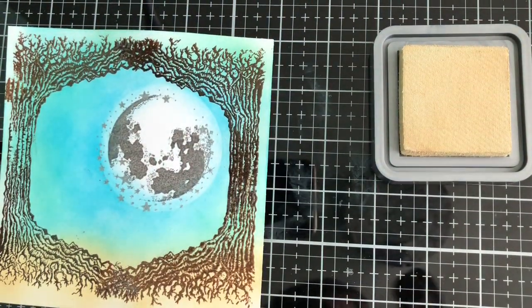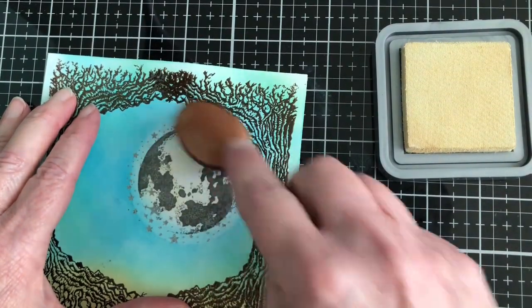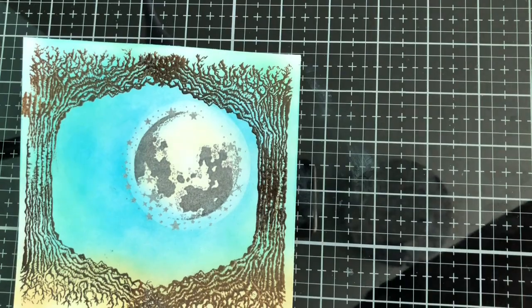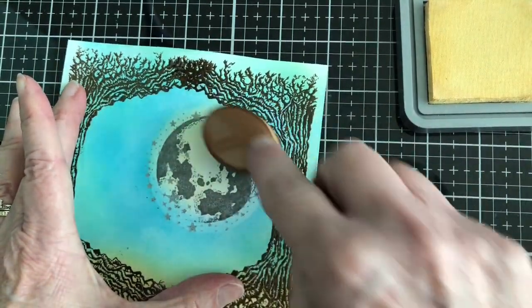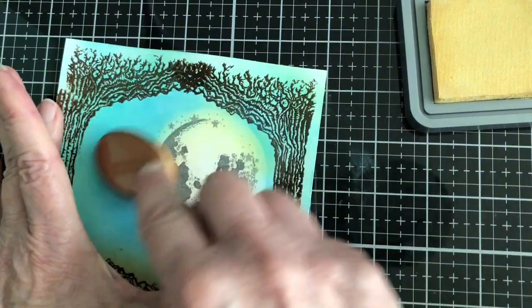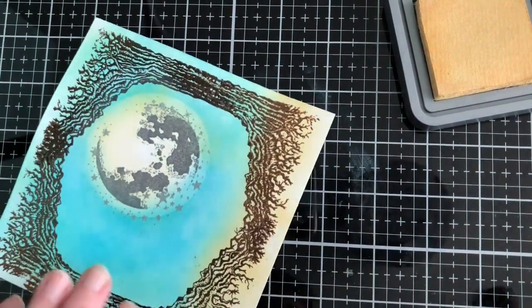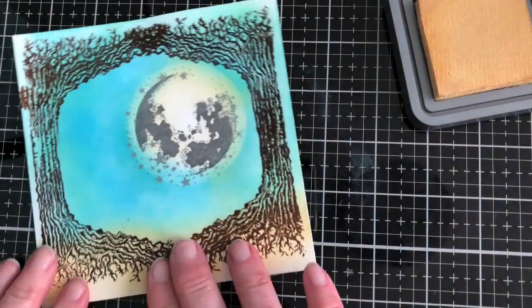The next thing I did is I used Distress Oxide Antique Linen for the center — ever so lightly, I don't push really hard, just ever so slightly to get that little bit of color going there. Oops, I'm feeling some powder I missed so I'm going to have to heat some of this up really quickly. Okay, that's much better — I don't need the embossing powder moving all over the place.